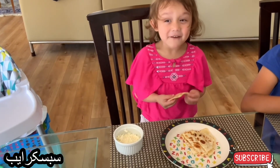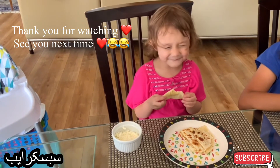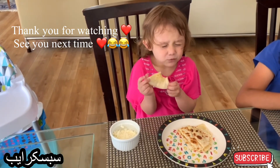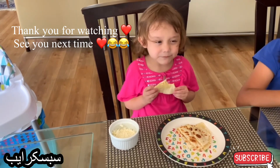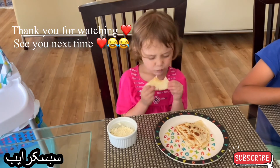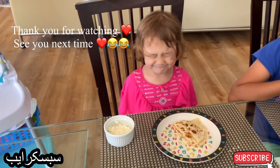I love this. I love it. Mmm. It's so good. I love it. Mmm.